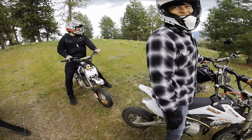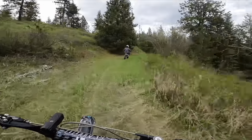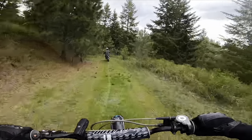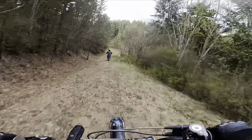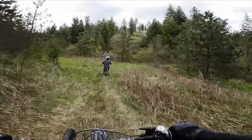So you guys know we've been back here before on these trails, but we haven't really been back this far — this is kind of uncharted territory. Who knows what's out here waiting for us. You never know when Bigfoot pops around the corner.